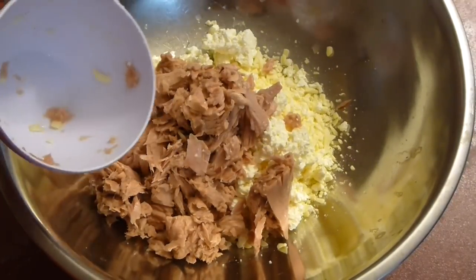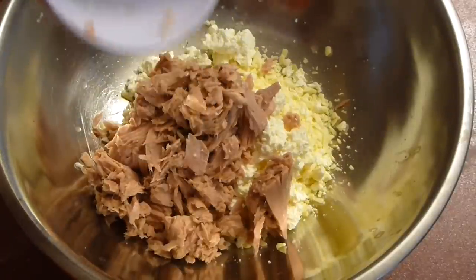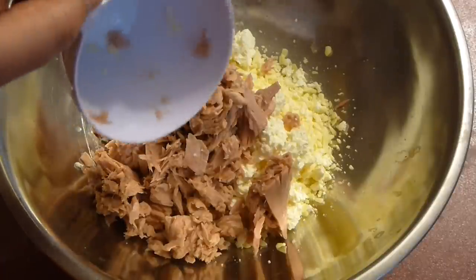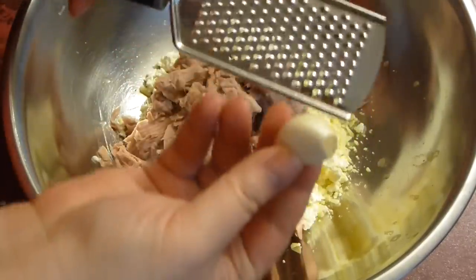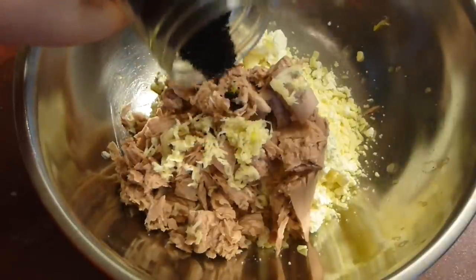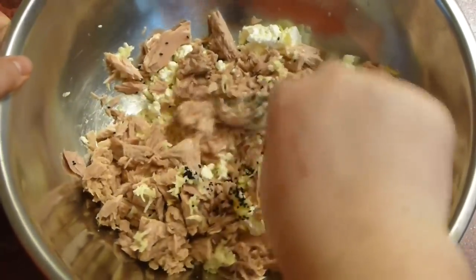This is tuna in water that I've drained. If you can find tuna in oil it will be much better, because the omega-3s survive much better in oil than in water. A couple of garlic cloves go in — I'm using very large ones, so probably three to four smaller ones. And caraway seeds, which are absolutely optional, but I love this combo of flavors.